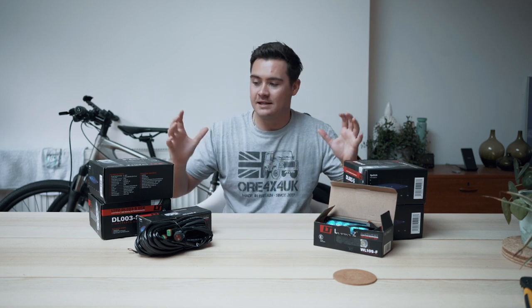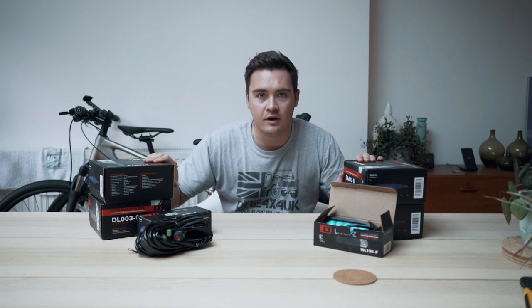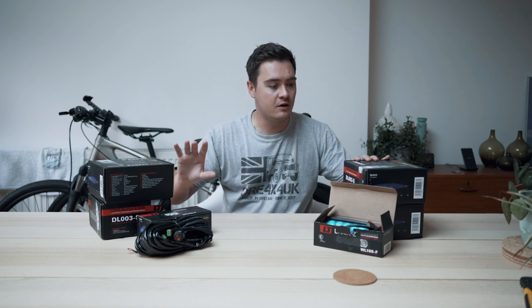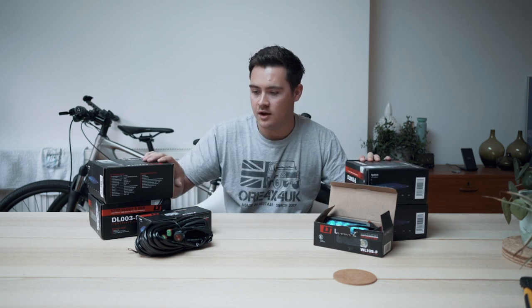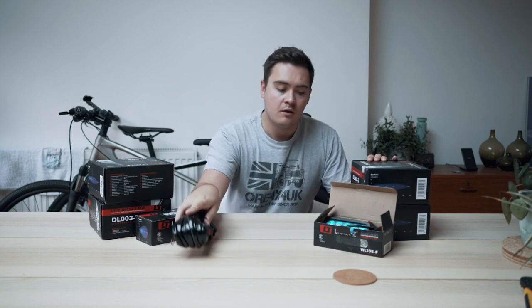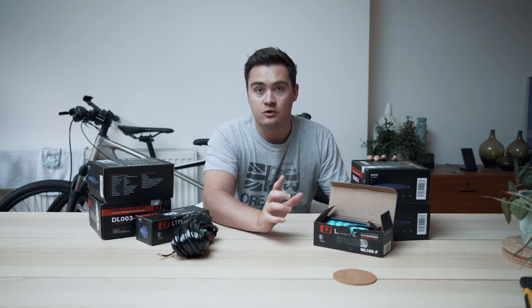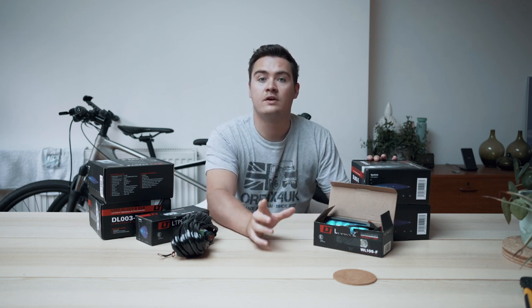Hello and welcome back to another Scout the Defender YouTube video. You may see I'm surrounded by loads of really exciting products that the guys from ORE have sent over to me. These are all light parts — either spotlights, rear work lights — and I've also got some looms that will help me install these to the car. I wanted to give you an overview of what I've got here and then we're going to talk about the rear work lights which I'm going to be fitting today.